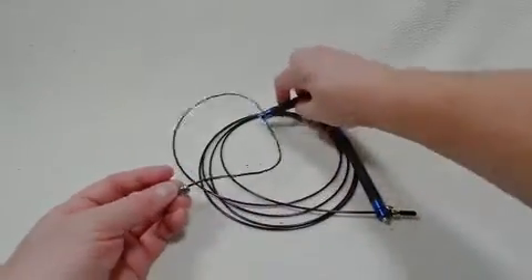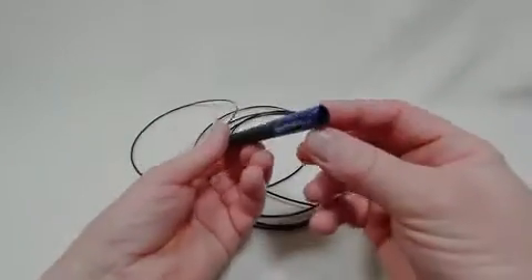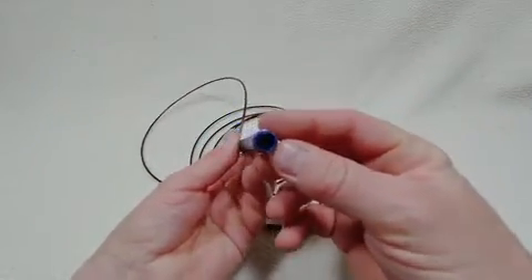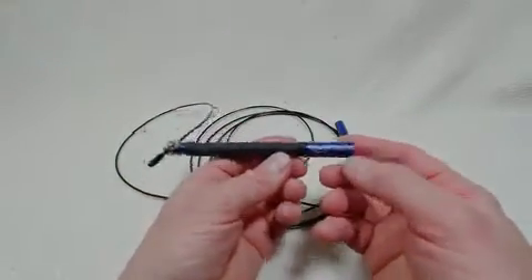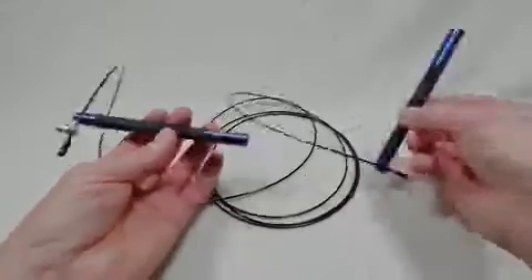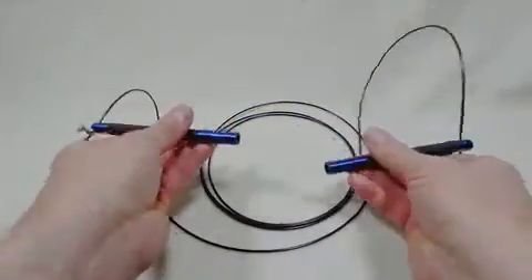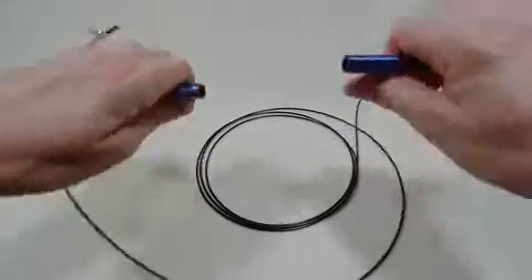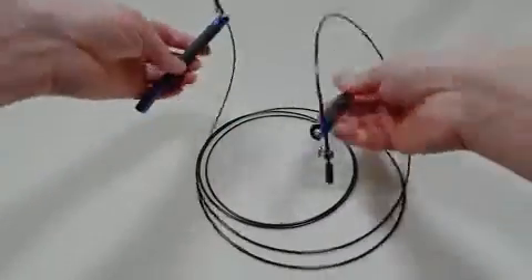It's a really lightweight cable and the handles are quite light — hollow aluminum with a little rubber grip. You can jump this way or switch around and jump the other way as an exercise rope.